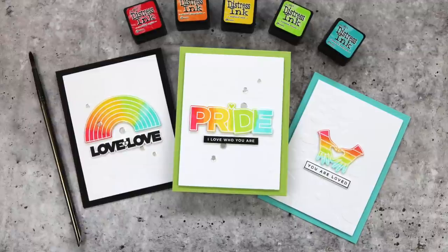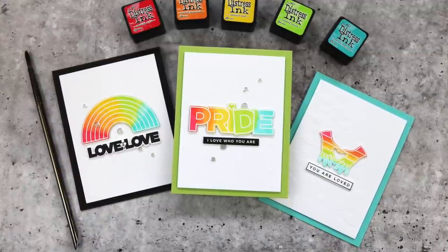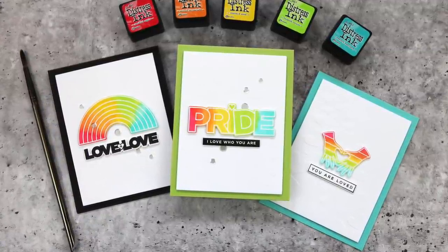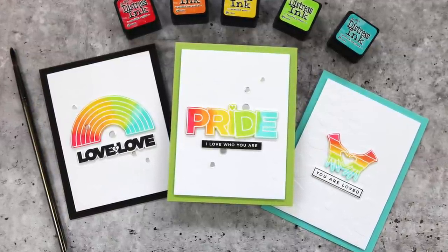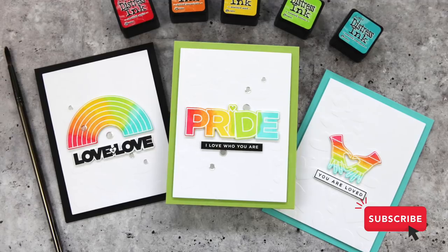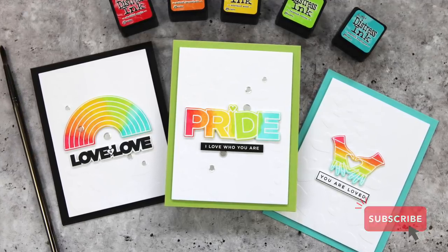Here's a look at the three cards I'll be creating today — all colorful celebrations of love and pride. I'm also batch card making today, which I don't often do. So let's take a look at the products I'll be using.